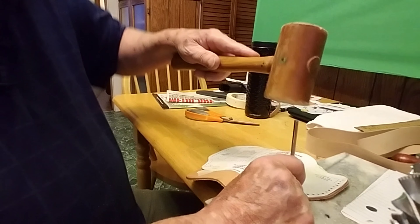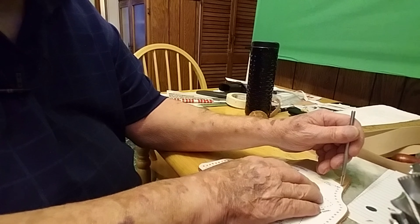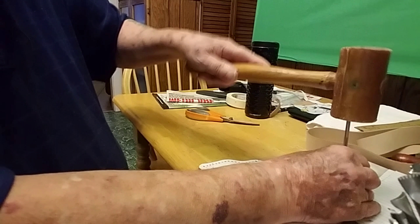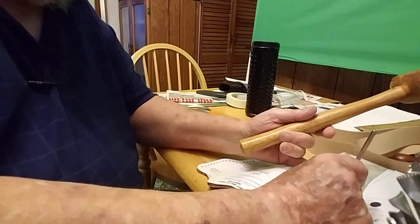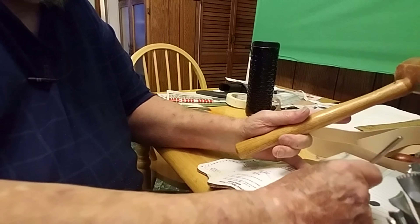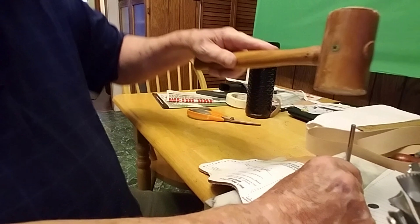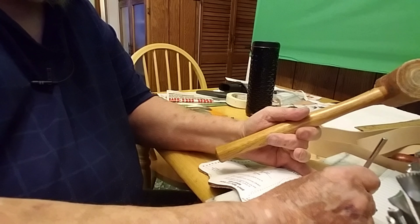This will be the last one for this side, then we're going to turn it around and do the other side as well. You go down to where the dot is — that'll be the last hole. You're just marking them. You want to make sure you line the pattern up with the length of the barrel that your gun is.